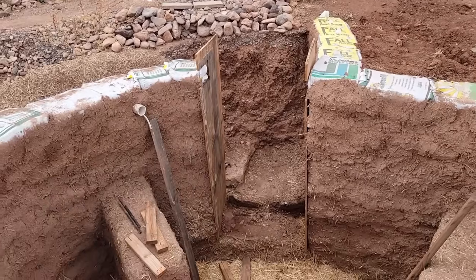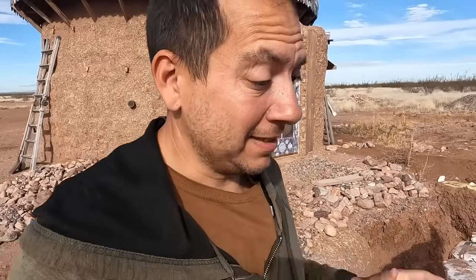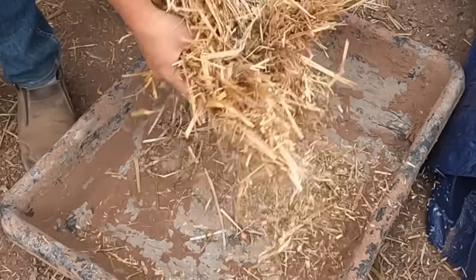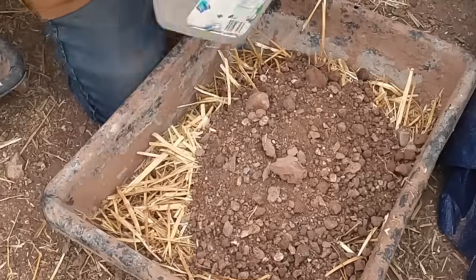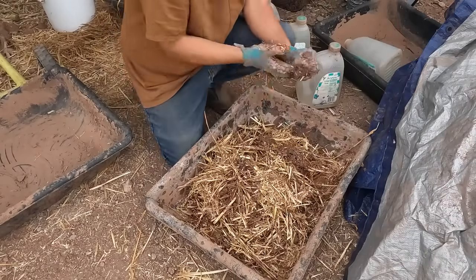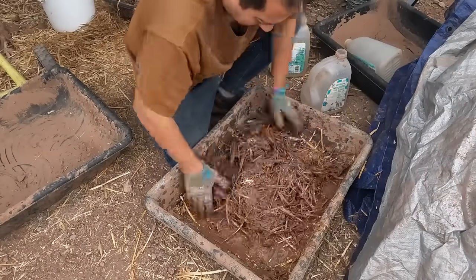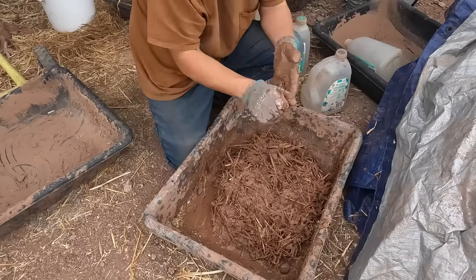The root cellar build is moving right along. Two huge steps out of the way — got the straw done at the bottom and got the door form out. That's a huge milestone. Now it is time to move on to the next step, and this step is going to be challenging — it's going to be cob again. A lot of cob. I want to coat that whole bottom with a layer of cob. This cob mix is going to be a little different: very straw heavy, unsifted dirt, and I'm going to make it a little wetter. If it's a little wetter, it might be able to kind of self-level. At least that's my theory.